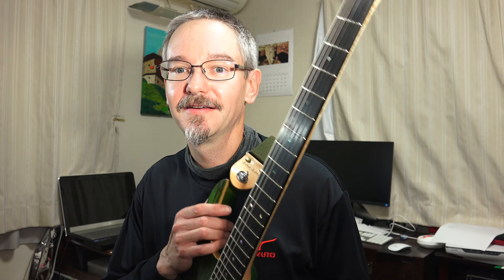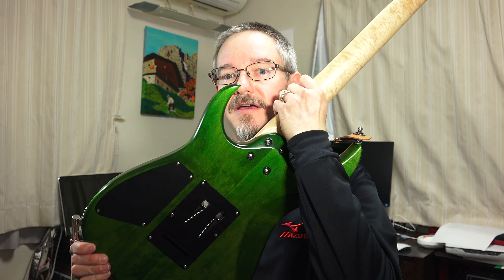Fit and finish on this guitar are, as expected, superb. I have customized only one thing — I always use strap locks. On most guitars with tremolos, I leave the back plate off the tremolo cavity. In this case I almost did so, but out of respect to the people who put it together, I put the cavity cover back on.